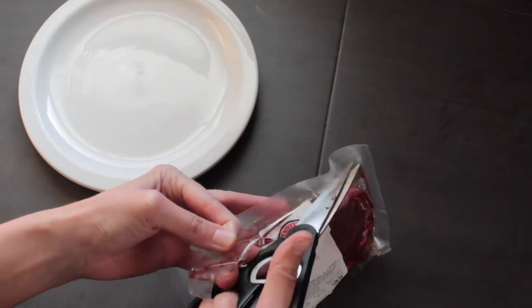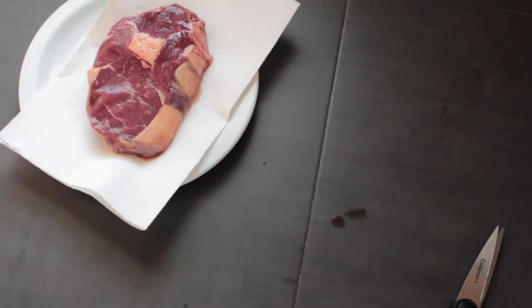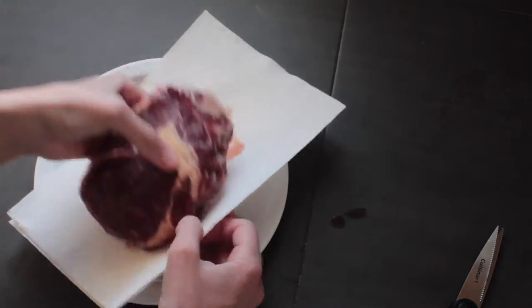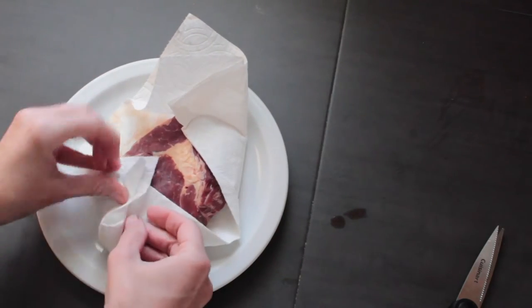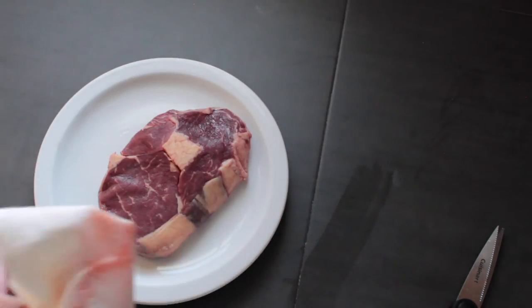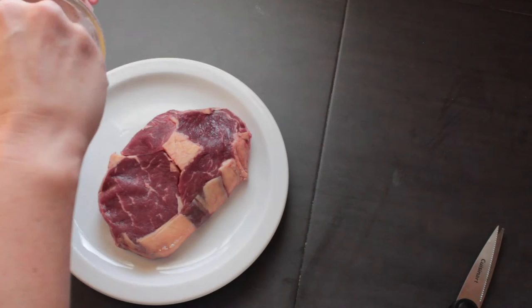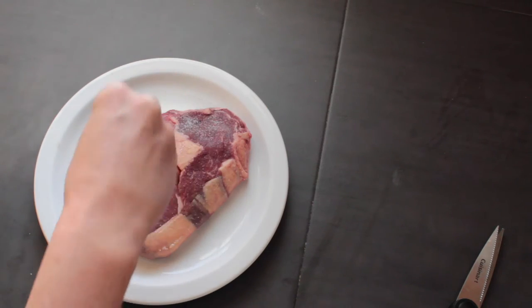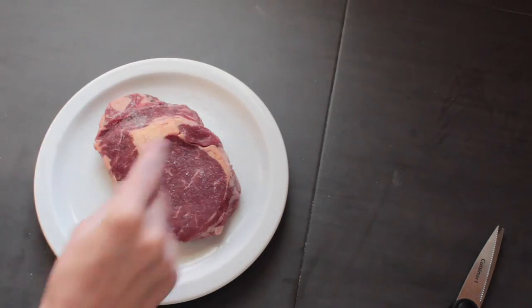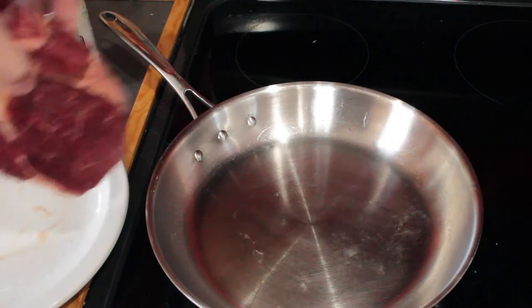The first thing we're going to do is pat it dry with a paper towel. Having a dry, hot pan that's been preheated well is key. I'm using stainless steel on a glass-top stove right now, but cast iron gives you even more even heat and is perfect for cooking ribeye. Preheat your pan to medium-high heat — about five minutes for stainless steel, or ten minutes for cast iron. While it preheats, sprinkle your ribeye with sea salt.